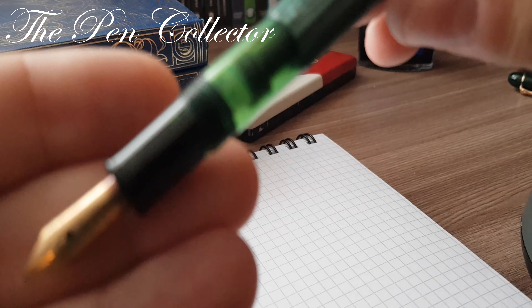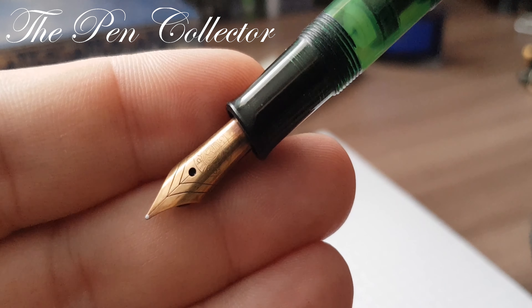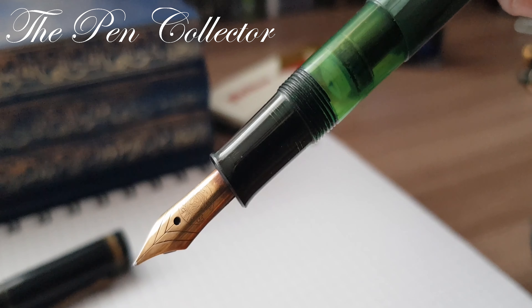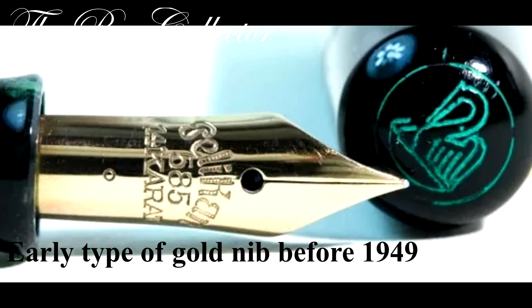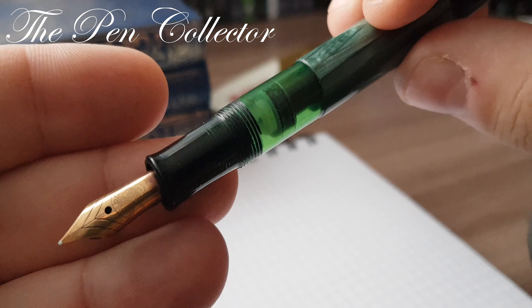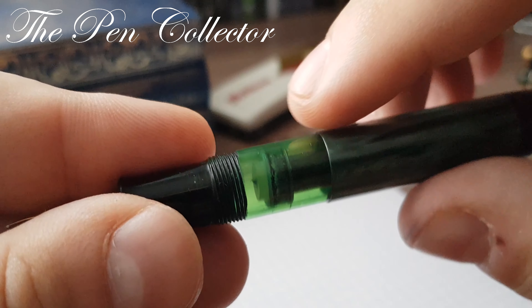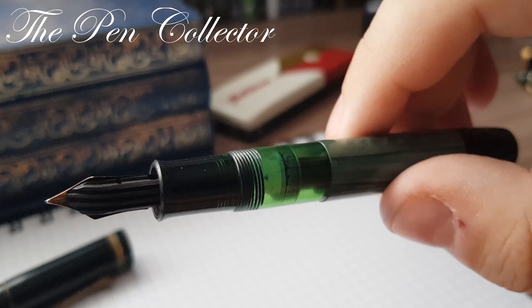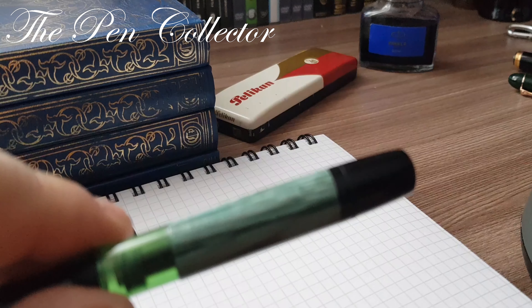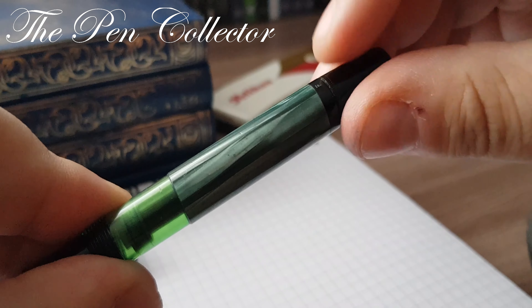This nib is identical to the nib from the Pelican 400 made between 1950 and 1954. So the nib is the second clue, and of course the third clue is the piston knob — as you can see in the transparent ink window, it's made out of plastic, so it is a newer model from the early 50s.